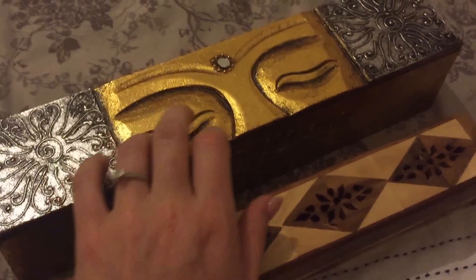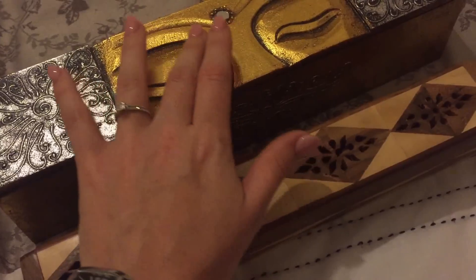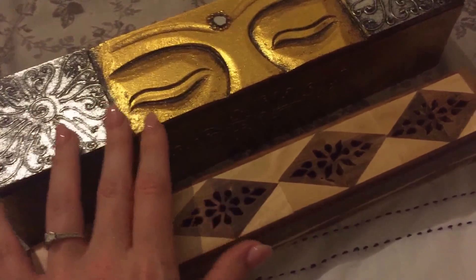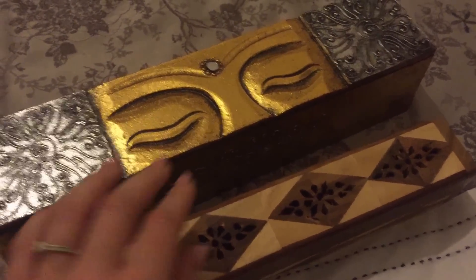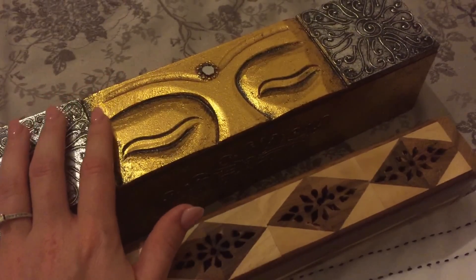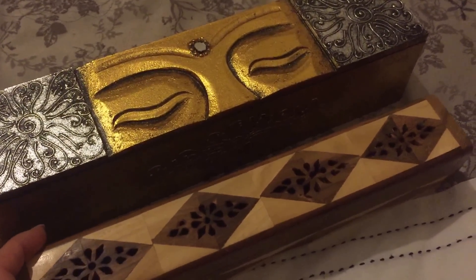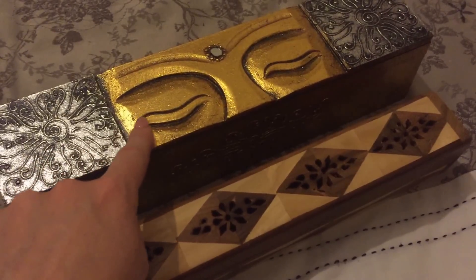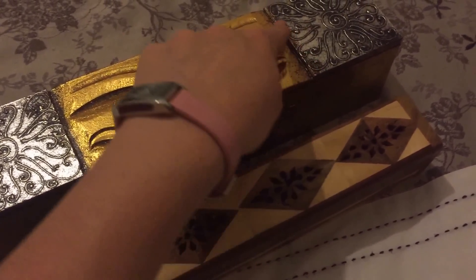I do apologise for the bad sound quality and the bad picture quality. I'm actually recording this on my iPhone. I recently upgraded to an iPhone 6 because my contract was due for renewal and I always like nice new shiny things. The camera on my old iPhone wasn't working, which was quite frustrating because I couldn't make these nice quick videos.